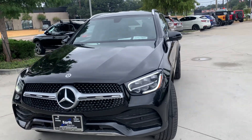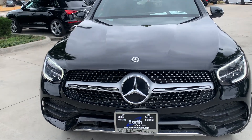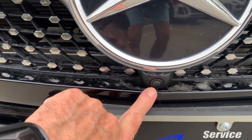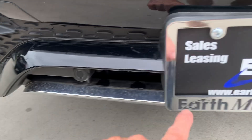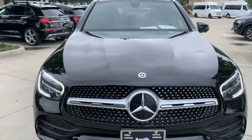You've got that newer grille — this is nice. It's got the 360 surround cameras, so you've got a camera even in the front of the vehicle here. You also have the sensors, so you should not be hitting curbs or anything like that.